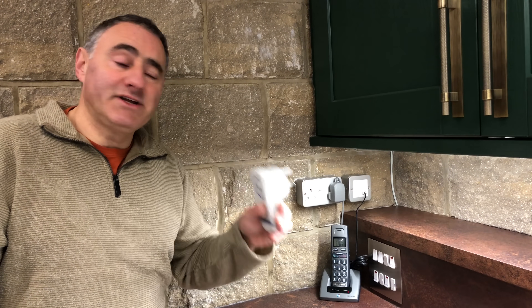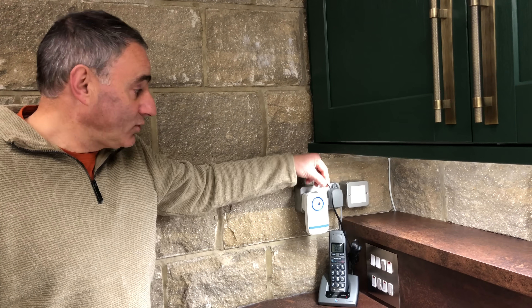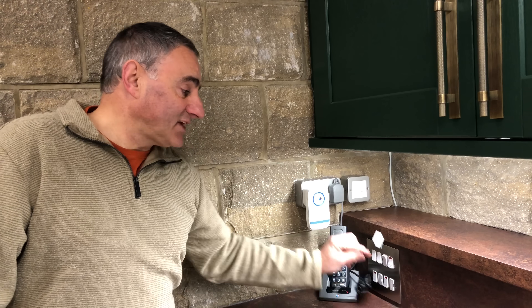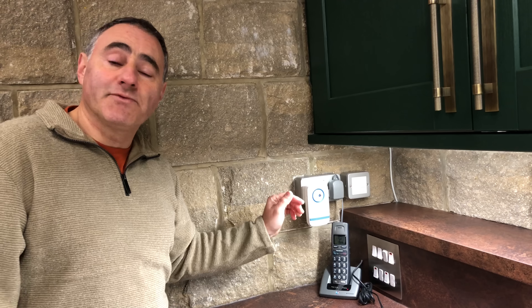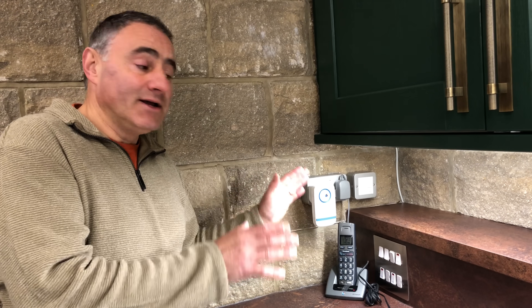Our telephone and broadband provider is BT, and their suggestions were: number one, purchase a digital voice adapter. I haven't got any because I don't need them, but I'll use this as an example. You plug your adapter into a socket, unplug your telephone from its traditional telephone socket and plug it into the adapter, and then the adapter links to your hub wirelessly. I've got three telephones with traditional telephone wires, which would mean I would have had to purchase three adapters taking up three sockets, which is something I didn't want to do. Plus, we're at the back of the garage here, and I'm not sure whether the signal would reach the hub in the house.